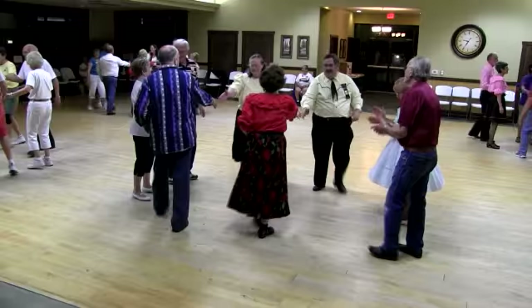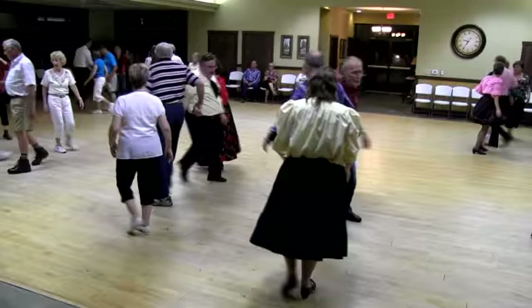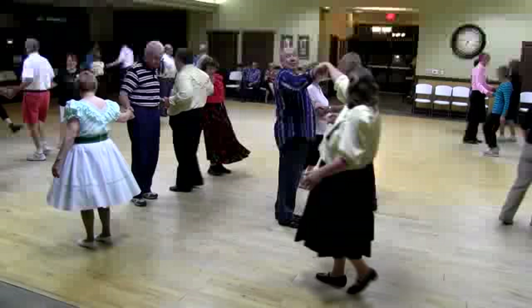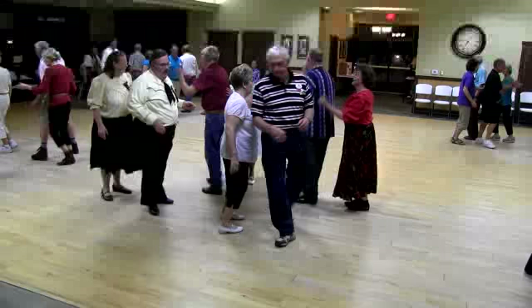Now the heads square through two. Touch a quarter here. Follow your neighbor and spread. Girl trade. Recycle them if you will. Swing through. Acey-doocy. Balance.